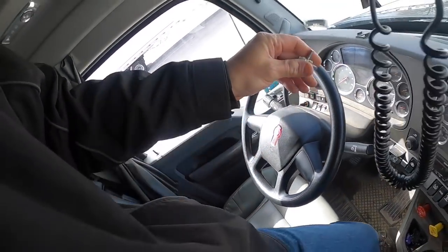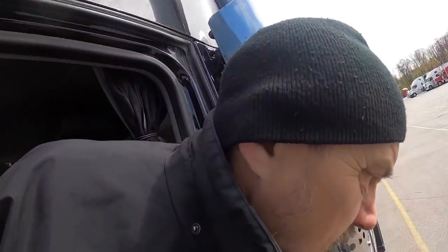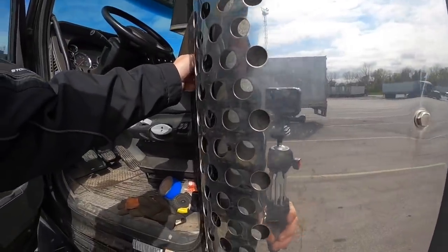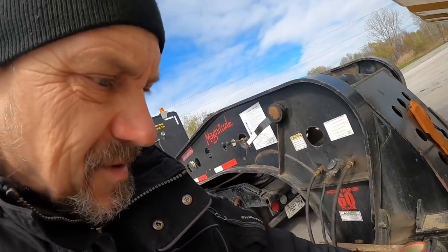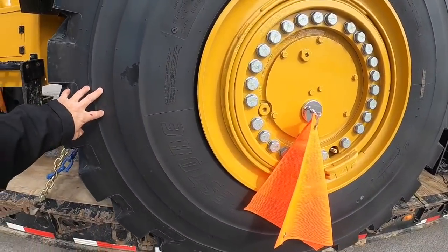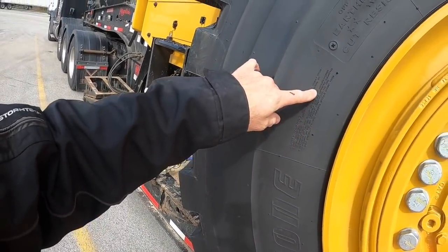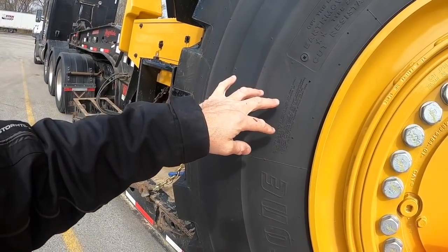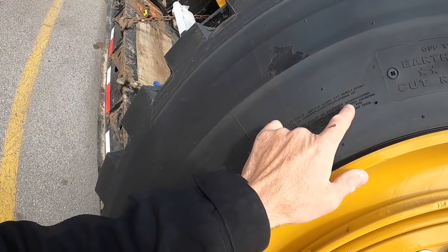So how much do we know about big wheel loaders? A surprising thing I learned in the last few days is that these tires — they never tell you what the pressure is. On a regular truck tire or car tire they would say maximum cold pressure, but here it only says consult your tire dealer or equipment manufacturer.